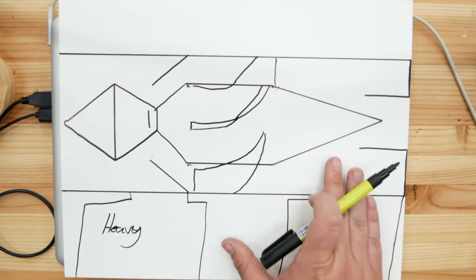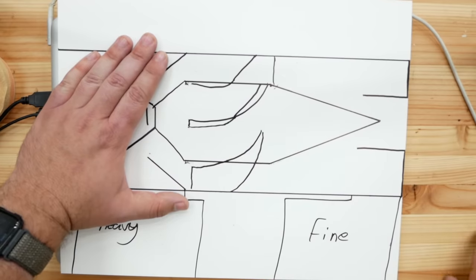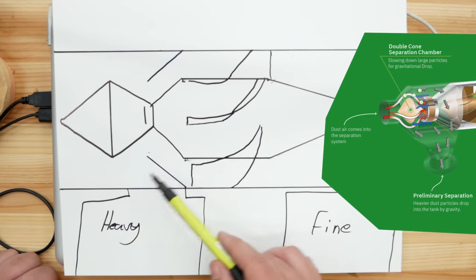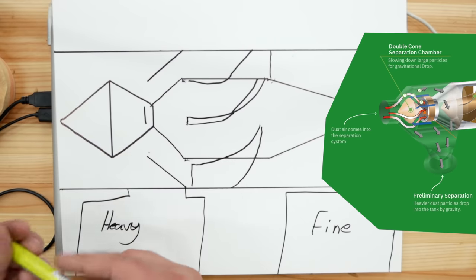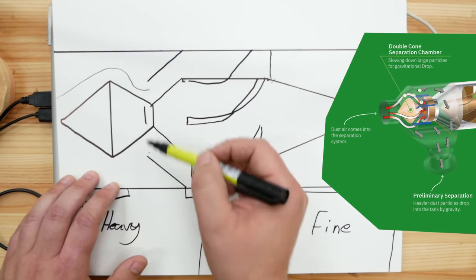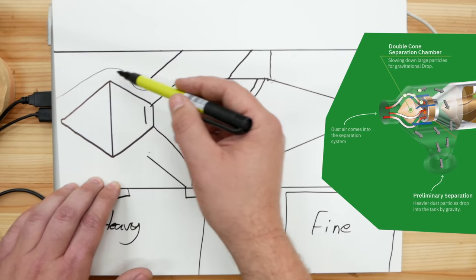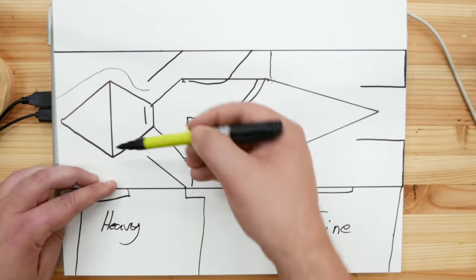Here's how it works. The gyro air dust separation process is split into two stages. The first stage is what Harvey calls the double cone separator — for separating out heavier particles of dust. The dusty airstream comes in from one side, passes over a first cone, and then down into the mouth of a second cone. The airstream can make this bend, but the heavier particles of dust won't be able to, and they'll be forced around the outside of the cone and drop down into the first bucket.